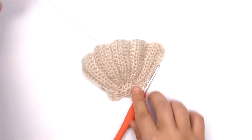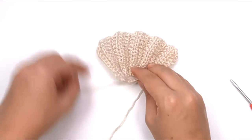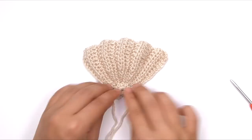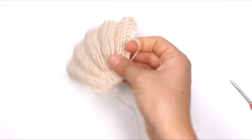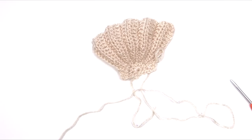So there is our finished seashell. I'm just going to stretch the loop and move the little tail out of the way so you can see its shape — it's very neatly seashell shaped. We're going to make a second one of these, and then I'm going to show you how to assemble them together. So go ahead and tie this one off, leaving a reasonably long tail for assembling.